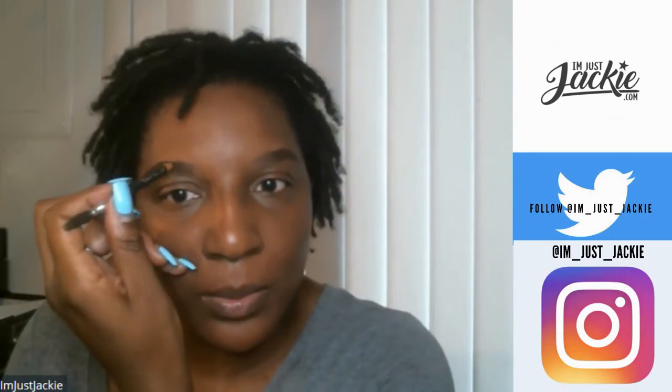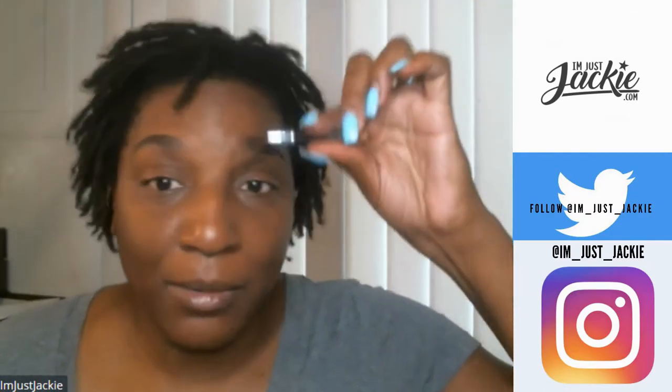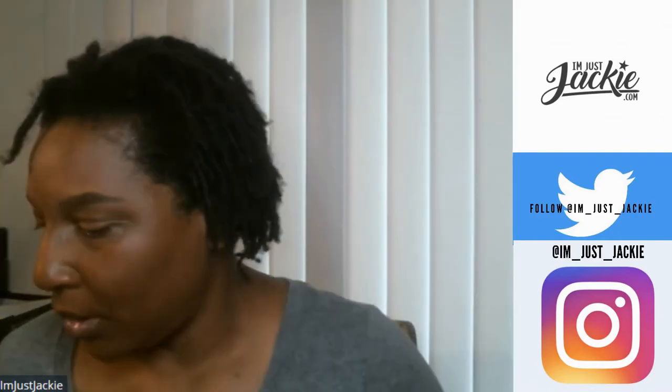And then there was stuff going on in my personal life. Check out my Life After 40 series, and by the way I want to update that series and give y'all an update on Life After 40 for those who have been wondering.